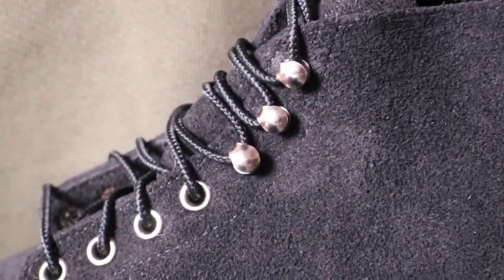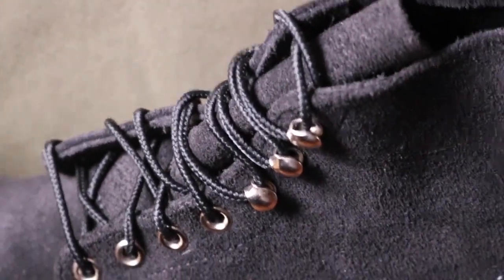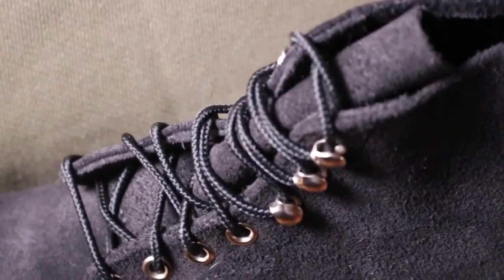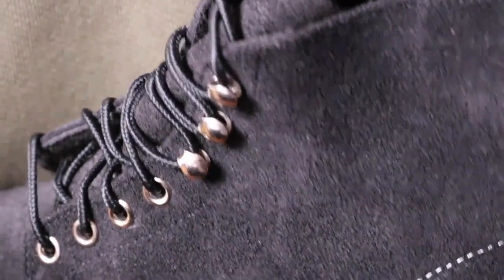Now compare them with the ones on this boot here. This is the round toe that most Red Wing speed hooks — or gilt hooks — Red Wing gilt hooks have. Now compare that. See how these gilt hooks are kind of bigger, and sometimes they can start poking out and get snagged. These are so fine. Look at these — they are absolutely amazing.